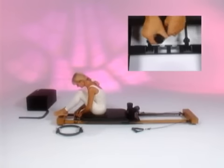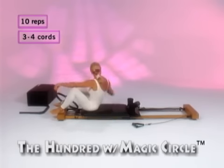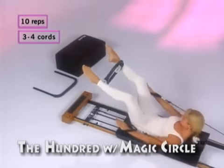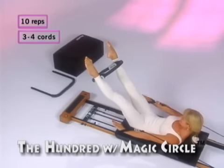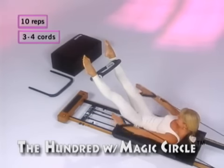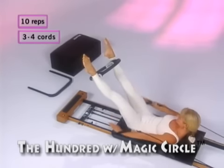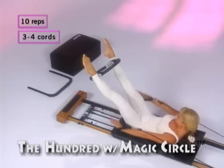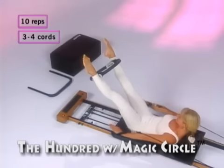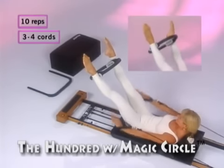Let me show you how to use the magic circle on your Pilates Premier. Set your Premier on three or four cords. The first exercise is the Hundred. Place the magic circle between your legs, your arms are in the straps, bring your legs to 45 degrees, lift your arms six to eight inches above the thigh, lift your head, and begin to pulse your hands up and down five times as you breathe in and five times as you breathe out. Repeat this sequence ten times. Squeeze the magic circle to work the inner leg, engage your abdominals, relax your neck and shoulders. Remember, beat in for five and out for five, pull your tummy button down to your spine. To make this exercise harder, you can actually beat your legs together in time with the beats of your hands.